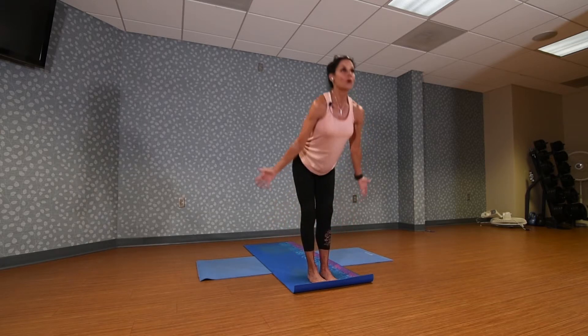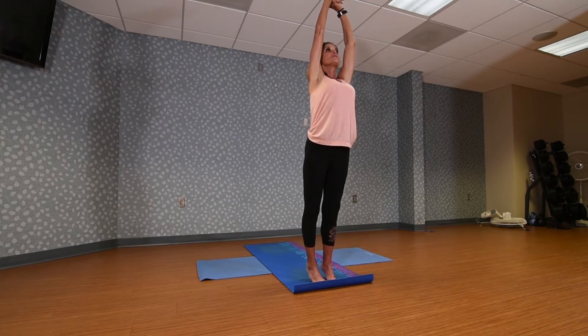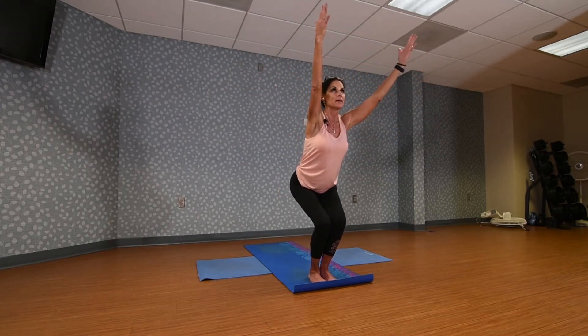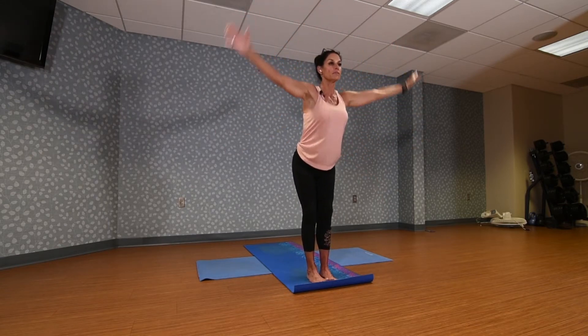Inhale, arms all the way up again, reaching. Lace the hands together and lift, reaching up, stretching through your whole body. Lift your chest. Lower the heels, sweep the arms through to chair, sitting back. Inhale, arms up. Exhale and fold over.